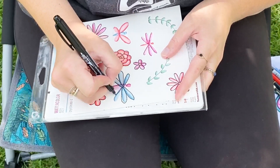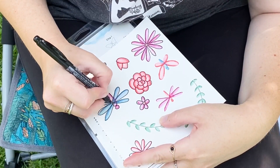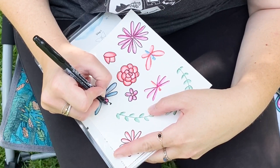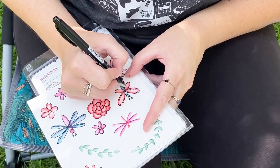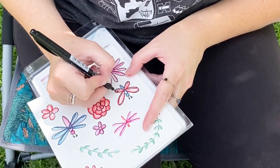To define all of my images and make them fun, doodly, and quirky, and to add more details, I'm going in with the Mono Twin permanent marker. I love this marker and use it all the time for so many things. It has two points, which is really great for a project like this — I'm using the fine point to add all my fun little details.